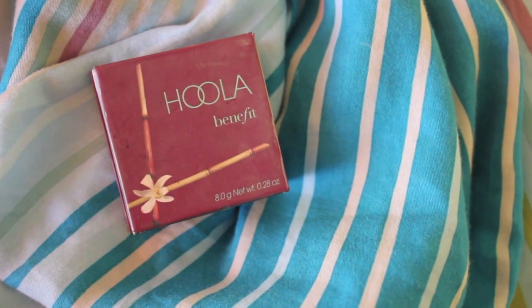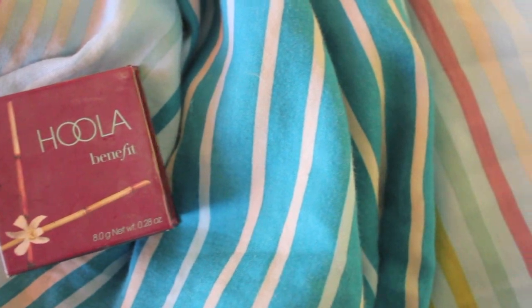I noticed in her video her skin was very natural and very matte, so I went with the Hoola Bronzer by Benefit. I'm taking that on a Real Techniques contour brush and keeping it not too contoured — just to the point where you can tell I have some type of cheekbone. I'm applying it on my temples as well.